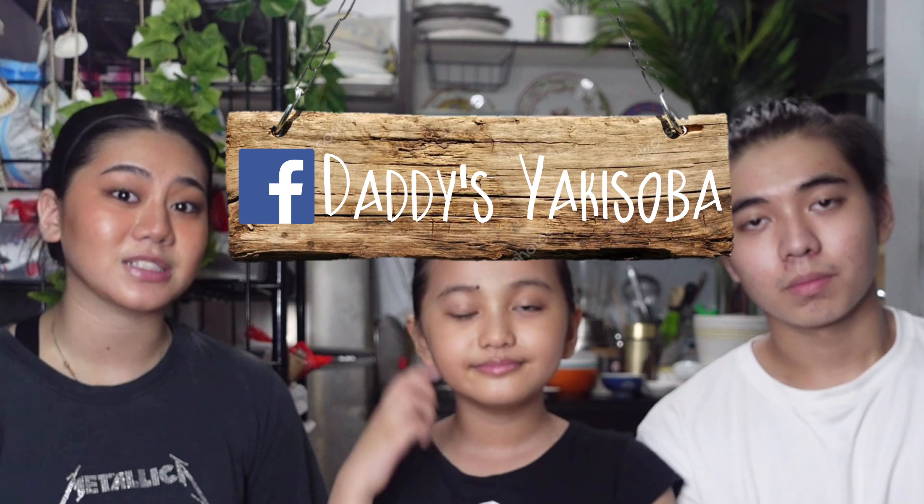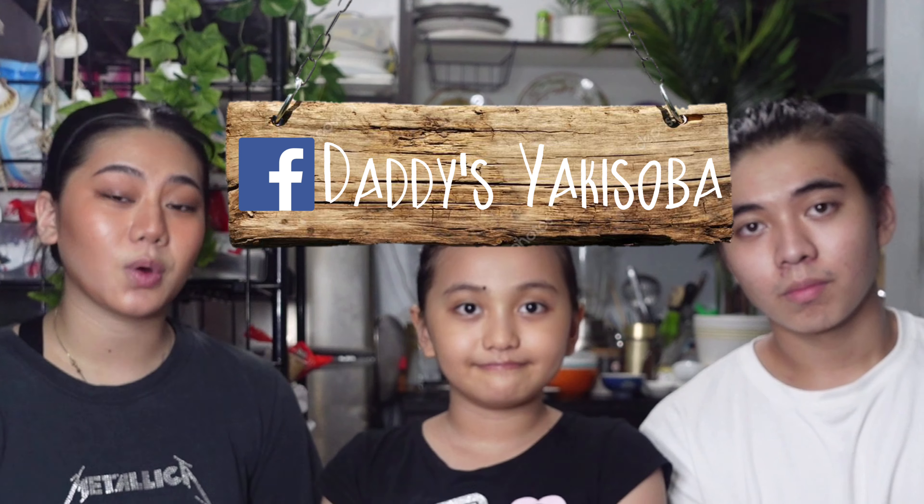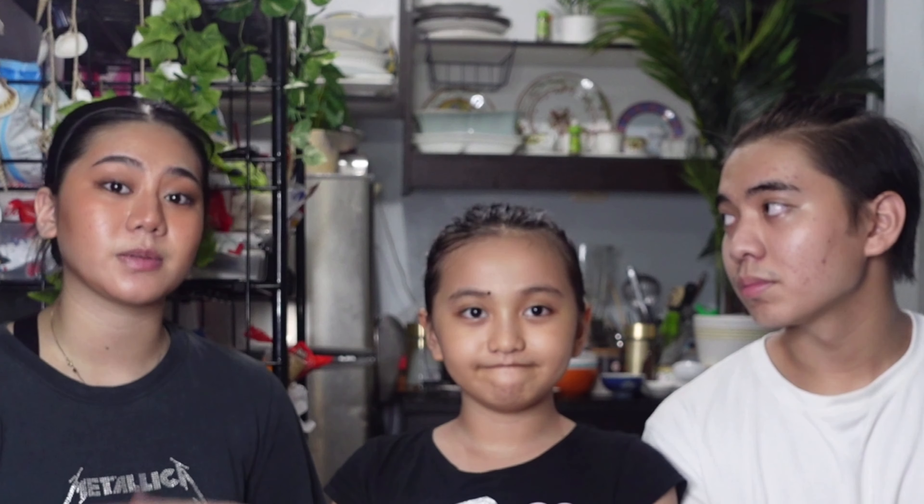We're also selling yakisoba online on our Facebook page. The page is called The Guide's Yakisoba. It's 125 for one pack — one pack of yakisoba noodles and one pack of yakisoba sauce. We also have a video about yakisoba arrangements: bean sprouts, curry, egg — it's really good. Really cheap, really quick and easy.